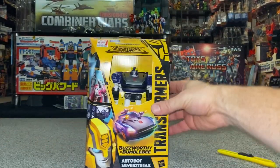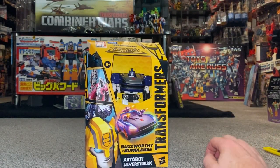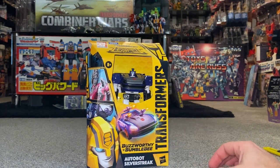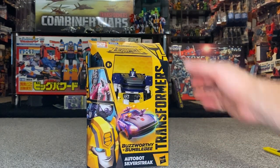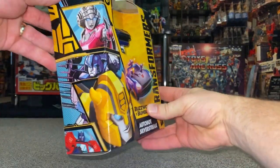So let's have a look at the packaging. We've got the open window, which I know lots of people - myself included - I'm not really happy with, but I suppose I understand why they're doing it. We've got the subline, the Buzzworthy Bumblebee, and they are classing this in the Legacy toy line as well. So we've got some nice artwork there on the side.